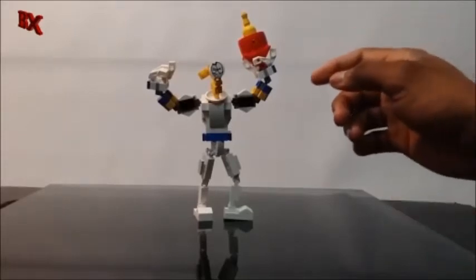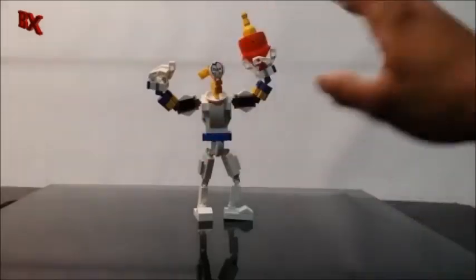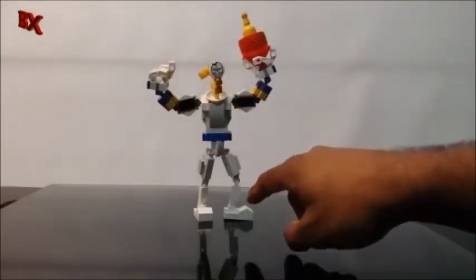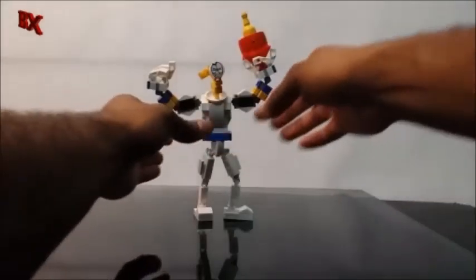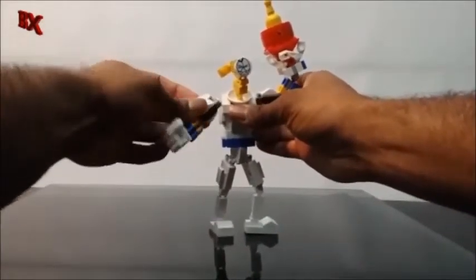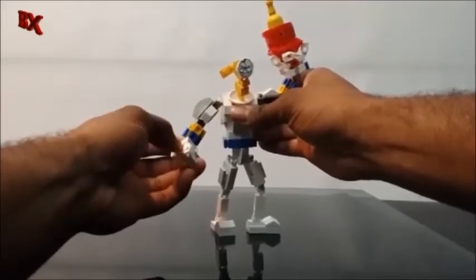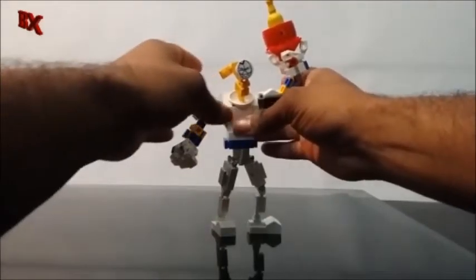This guy is very posable — extremely posable. You have T-joints for only the hips; everything else is mixel and hinge joints. This actually makes him pretty strong too with all the mixels.